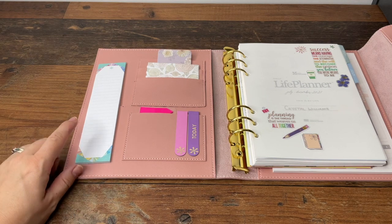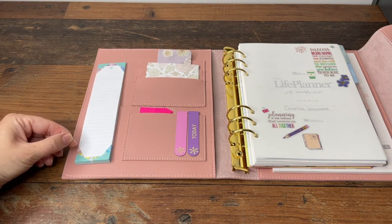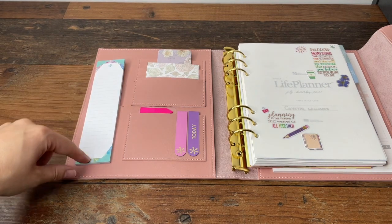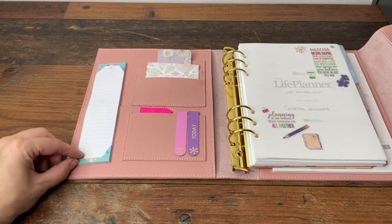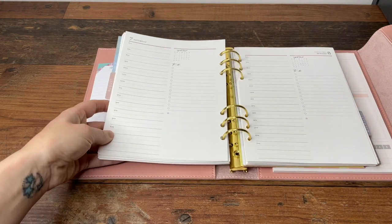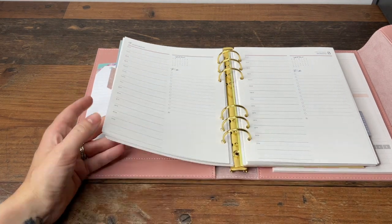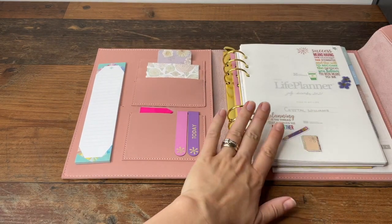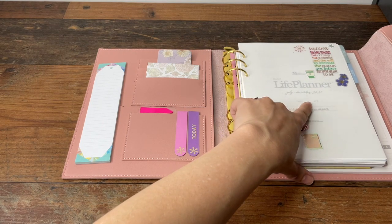First of all, when I open up this planner, I've got this sticky notepad — it comes with 30 sheets of sticky paper, sticky just at the top. It's designed to sit in the margin of a standard Life Planner, but you could obviously just stick it wherever you need it. This is the daily planner and it's for July to December 2021.